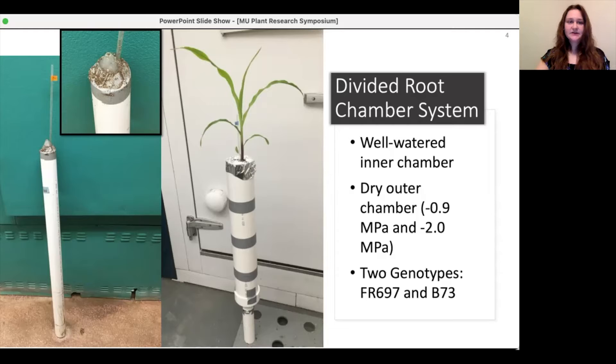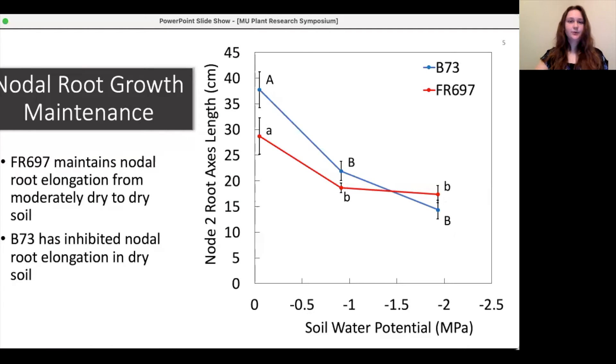In these studies, we compared two maize genotypes: FR697 and B73. After 17 days, we measured the nodal root length of each genotype for each of the three treatments. We found that FR697 maintains its root elongation rates from minus 0.9 to minus 2, and by about 60% from the well-watered conditions to the very dry conditions. B73 maintains some nodal root elongation, but not as well as FR697.